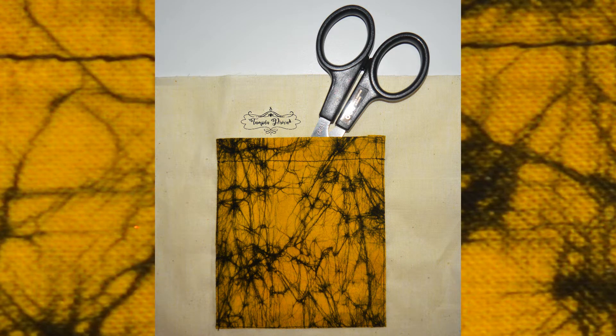Hello everybody! I hope you are all having a nice day. I'm here today to show you how to sew a patch pocket.